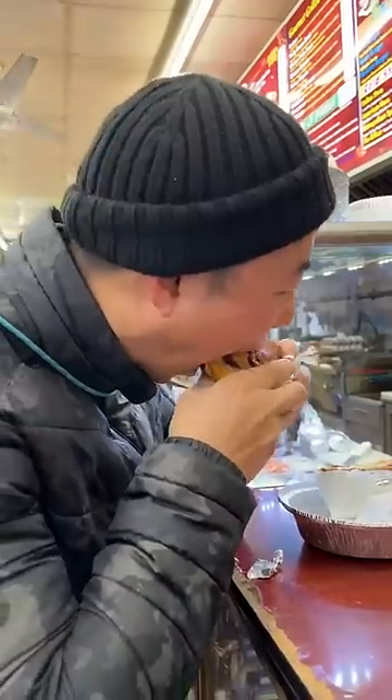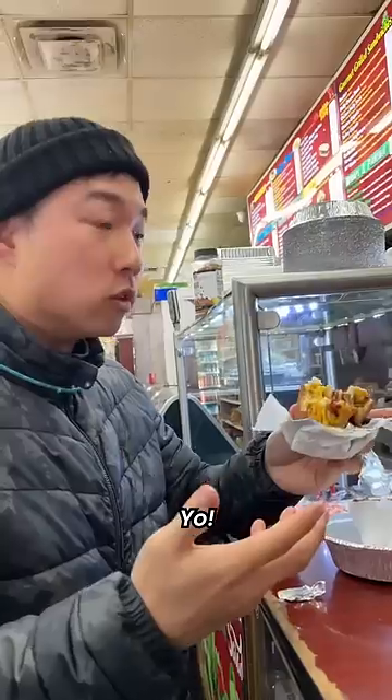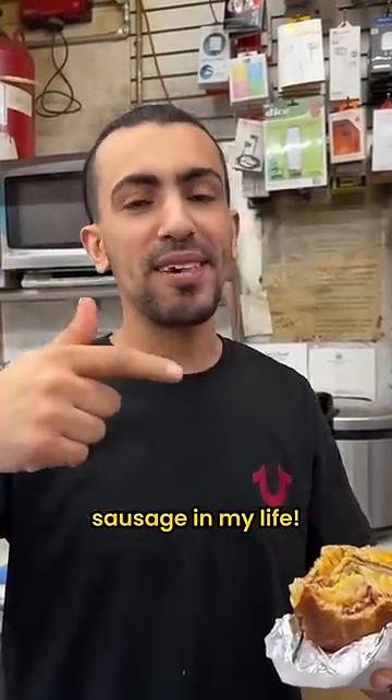We gotta give it a try, right? Whoa. First time ever trying sausage in my life.